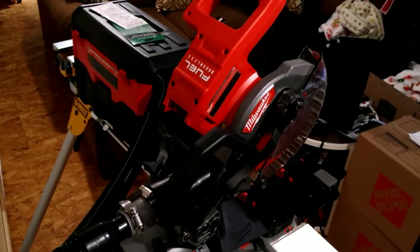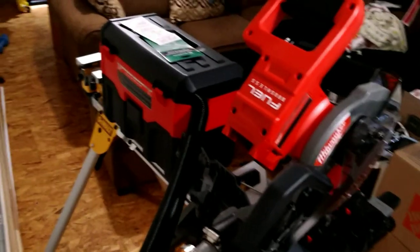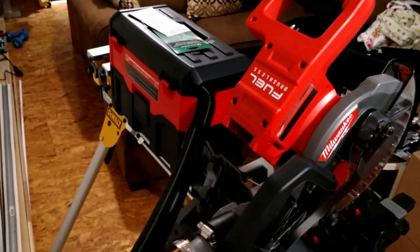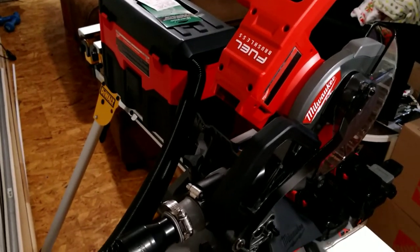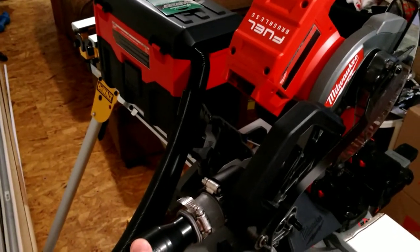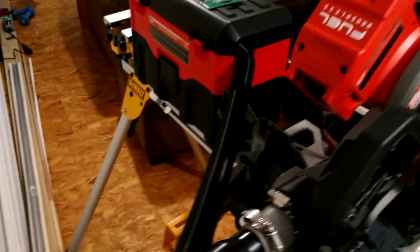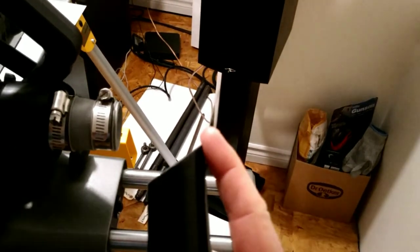This is a video about a 7¼ inch compound sliding miter saw that I bought, as well as a vacuum. The saw is a 2733 model and the vacuum is a 0880 model. I've had to add a part to make these two devices work together, because when they made this product they cut a bevel on the end of the vacuum tube, which changes the diameter so it doesn't fit into the back of the vacuum.